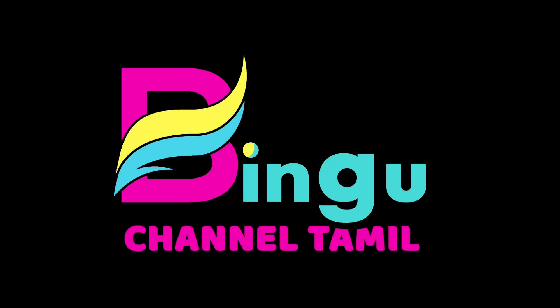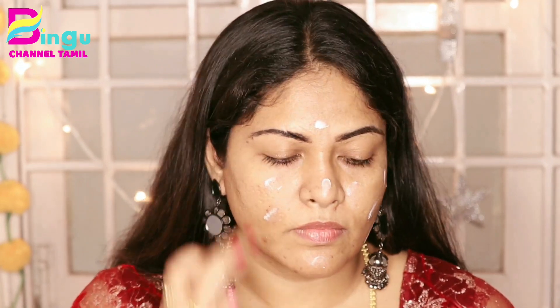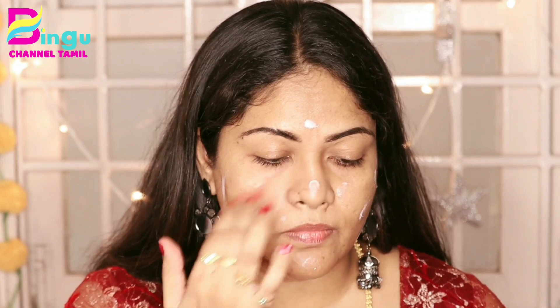We are going to use a primer for CTM. If you want to make a primer, you can use any other skin type. I am going to use a matte primer — this is a stay matte primer. This primer is very good for oily skin. Just apply it on the full skin. If you have any pores, they will be minimized.